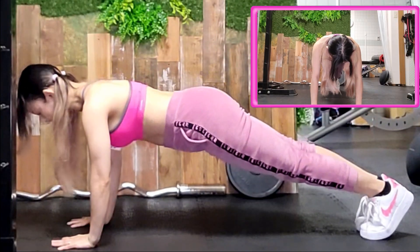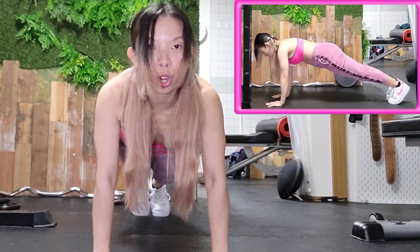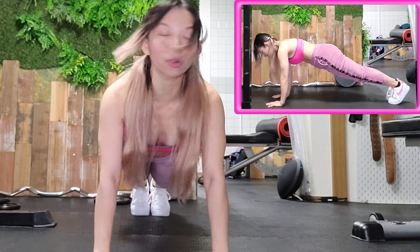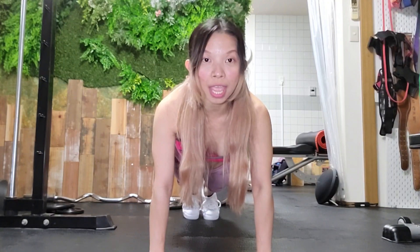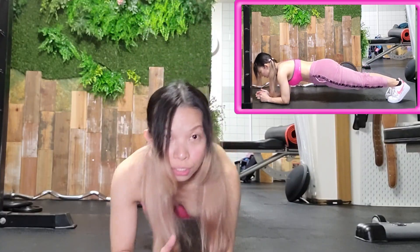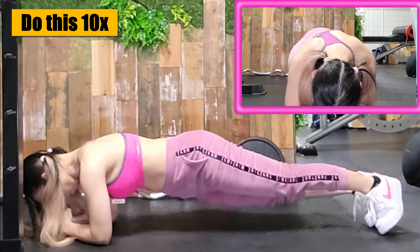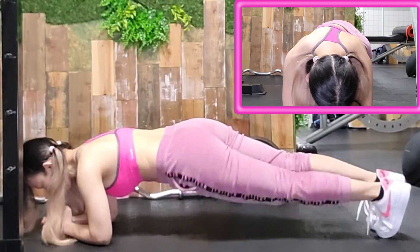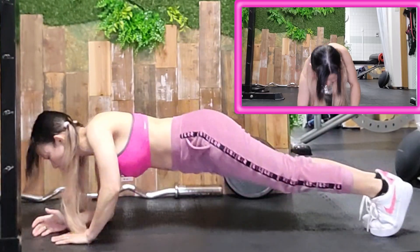Then do the plank — this is how you do it. Stay in this position for 10 seconds or as long as you can. Then go to one, two — do this and then twist: one, two, three, four, five, six, seven, eight, nine, ten. Then go up: one, two — open, one, two, three.